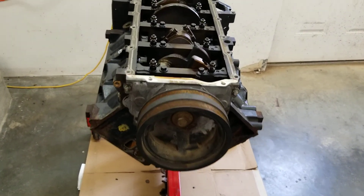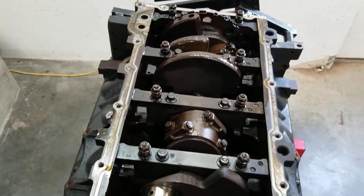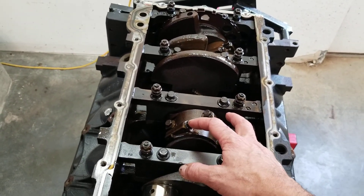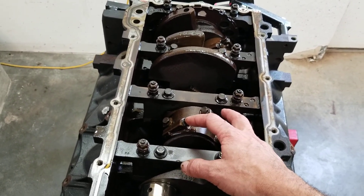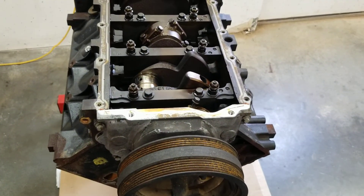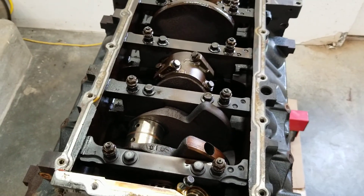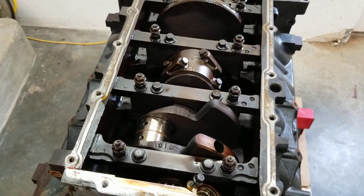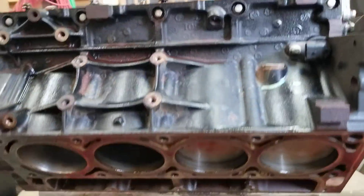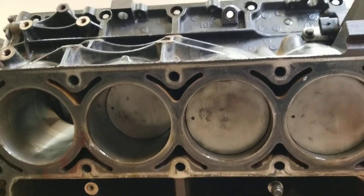Pulling the pistons and rods is easy. Let's break these loose with a breaker bar — it's an 11-millimeter socket. These are cracked rods, so they're only going to go in one way; otherwise it's like a puzzle piece, it won't fit. Generally on these, the dot on the piston goes to the front of the engine.